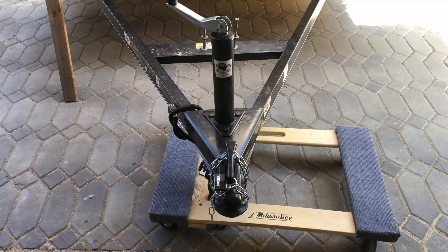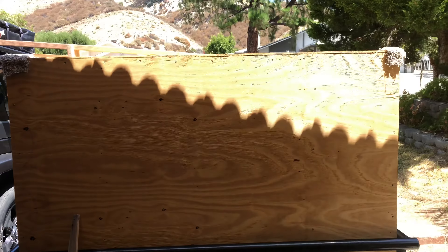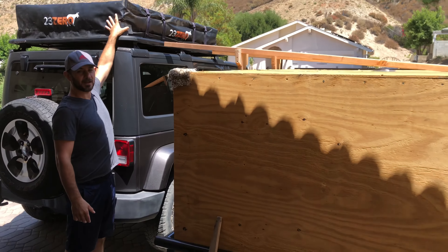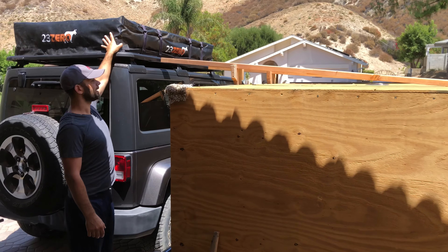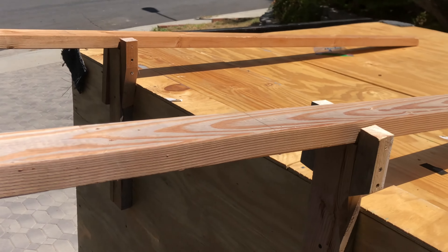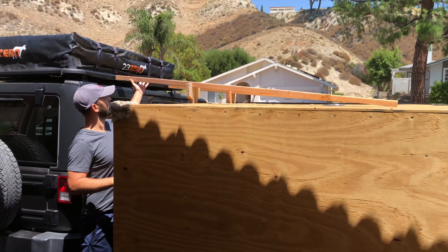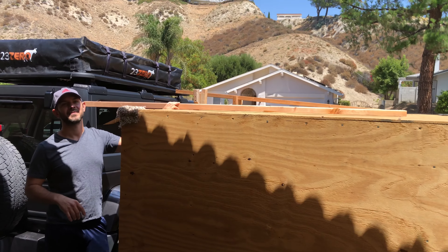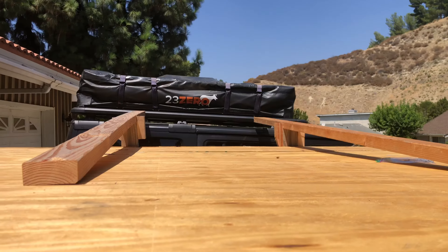We have this trailer — I built a closure for it a while back — and we're just making a simple ramp system where we're going to unbolt the rooftop tent, put it onto my boards, slide it down, and then so that it fits in the garage, just lift these boards up and put it down. I should have a half inch of clearance between my garage door and the top of the rooftop tent.